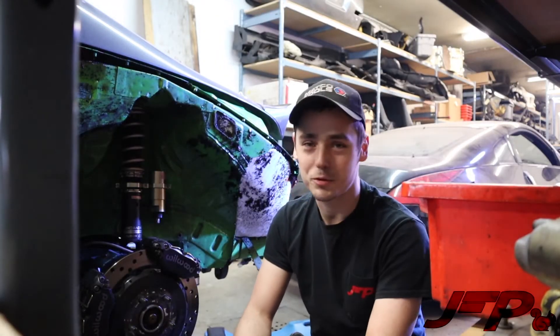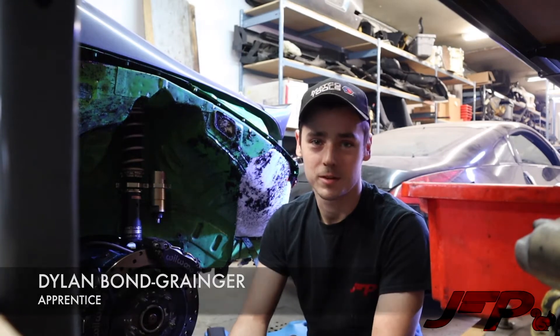We're hitting the old drift car and stripping it down. All the suspension's coming out. I don't know what he's doing with it, but we'll do what we're told.